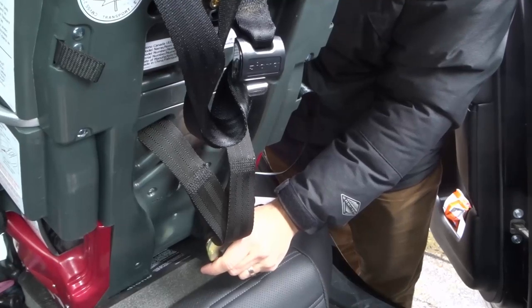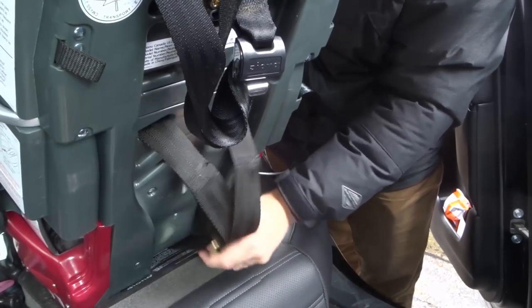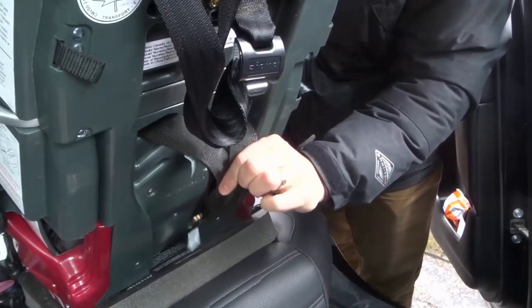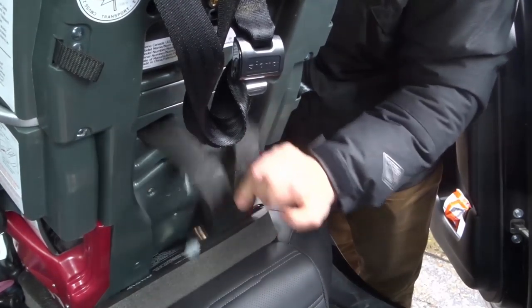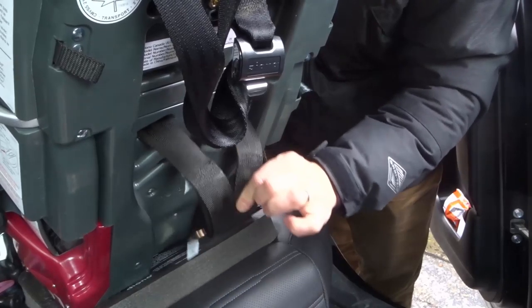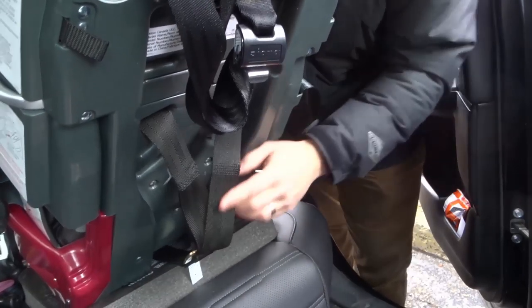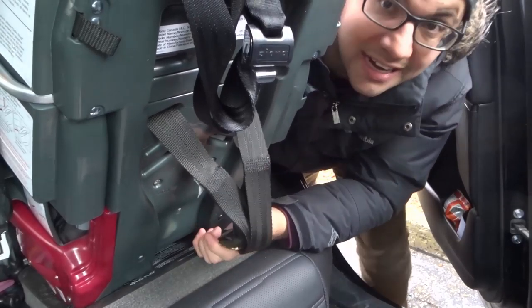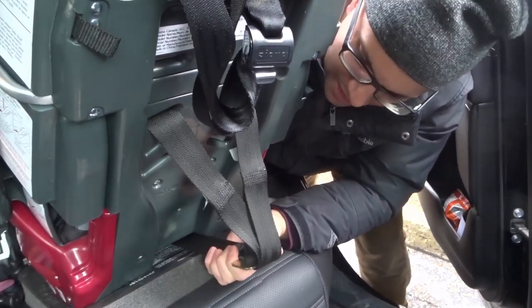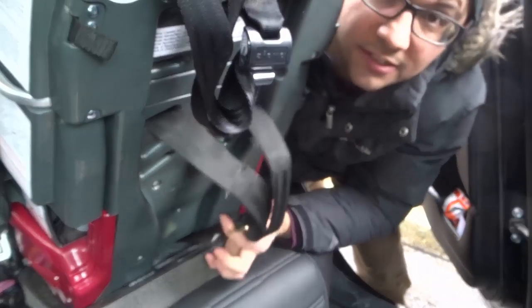Hey everybody! I'm here today to show you how to adjust the car seat straps on a Diono Radian RXT car seat. As you can see right here, this is actually the back of a Diono Radian RXT car seat, and essentially I'm going to show you how to adjust the straps.